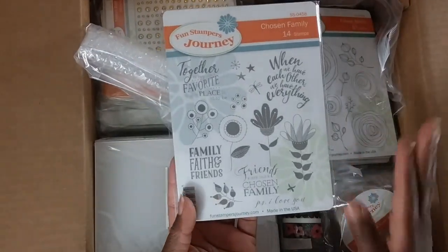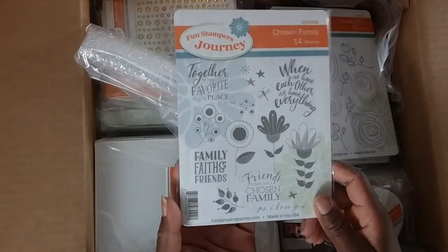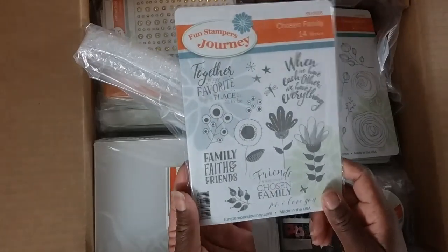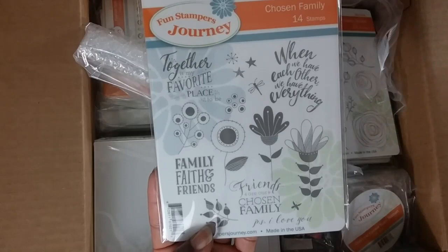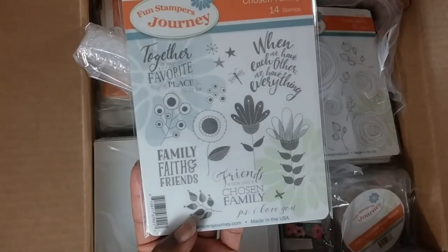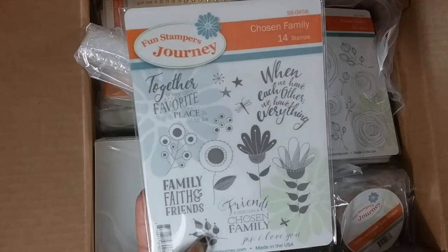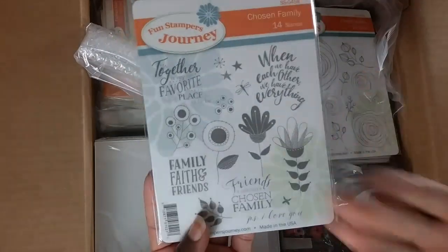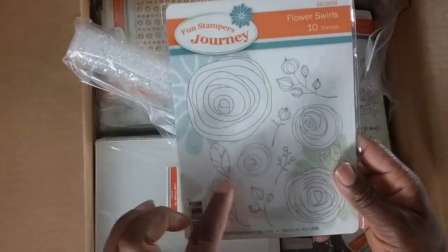This is a new stamp set called Chosen Family. Ordinarily I wouldn't get something that looks like this, but I'm enlarging my territory and trying out different things. I really do like it — it's so playful. Family, faith, and friends — friends are our chosen family. I love the phrases and the look of this one.